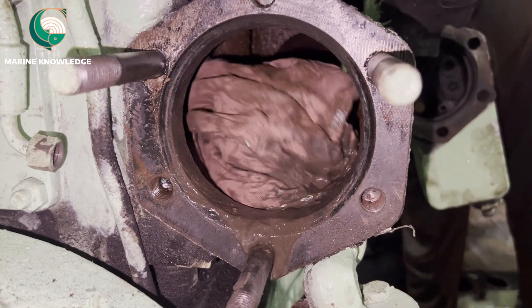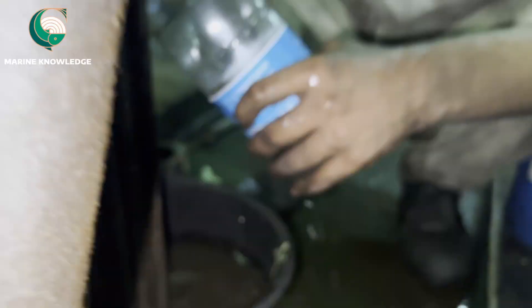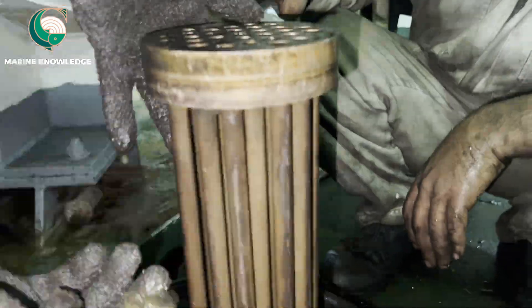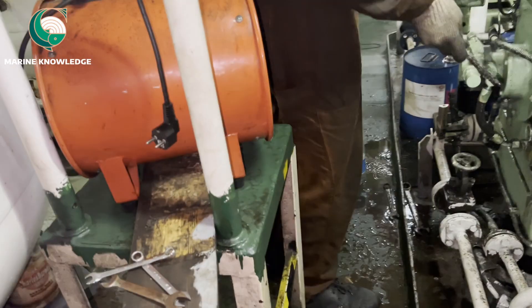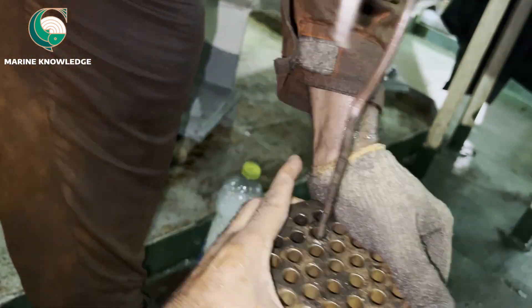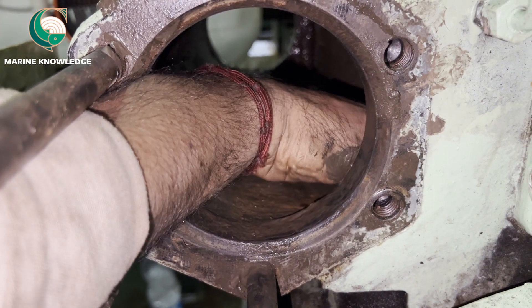You can see the condition is very bad — the amount of sludge accumulated is not a small quantity. This is really a very large quantity which affects the efficiency of the cooler. We are cleaning with the help of rags and a wire brush. Just remove whatever sludge you can remove by hand, and then use a brush for the rest.